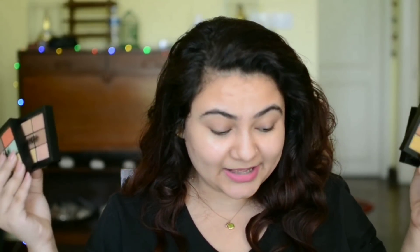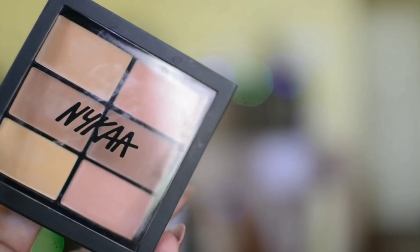Hello! In today's video we're going to be trying out the new Nika conceal and correct palette. I have all four palettes with me right here. I'm going to be applying this on my face, show you how exactly they work on my skin, do a wear test seeing how long it actually lasts and what exactly it looks like. Let us start.